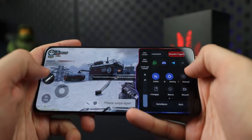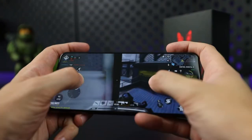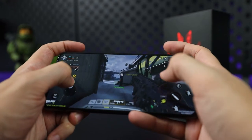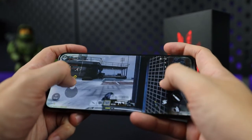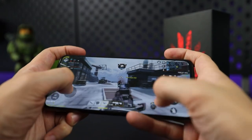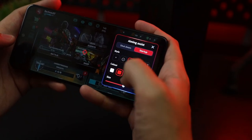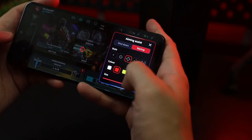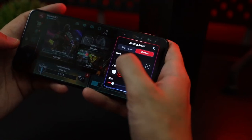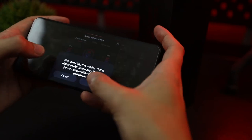Next, you'll want to map your shoulder triggers to points on the screen. For most shooting games, you'll probably map them to aim down sight and shooting, but it's up to you on what you prefer. Out of everything, the shoulder triggers are definitely my favorite feature of the phone — they just make most games easier to play and an overall better experience. A couple other cool features of the phone's gaming space include being able to add and customize on-screen crosshair aim assist options, as well as a game enhancement function that boosts the phone's GPU and CPU performance.